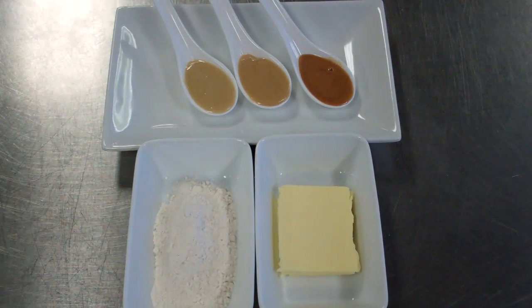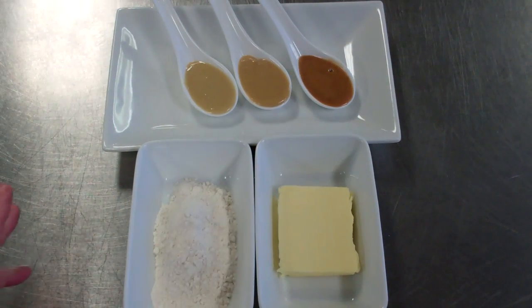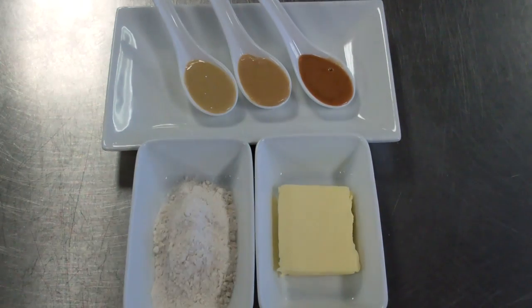Moving forward from our roux — where do we see these? We see them generally in industrial kitchens or food operations for thickening items. But with allergens and food intolerances, we're starting to move away from roux-based sauces and soups. You'll see that a lot of the commercial market has made their soups and sauces generally gluten free, so we don't use roux as much as we used to.